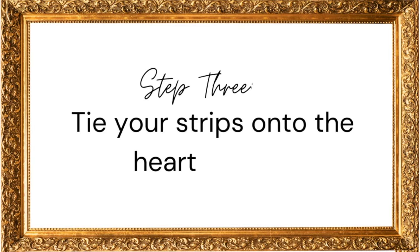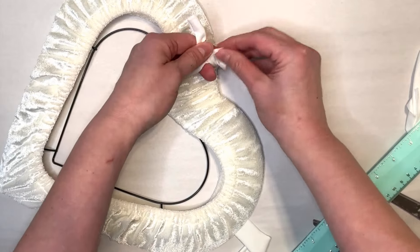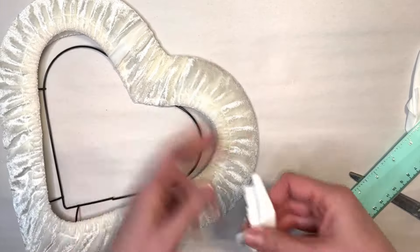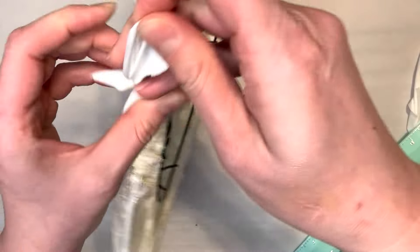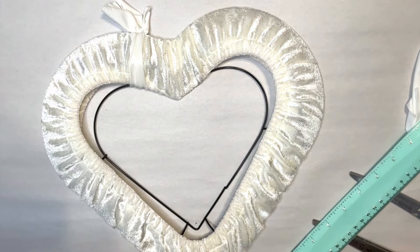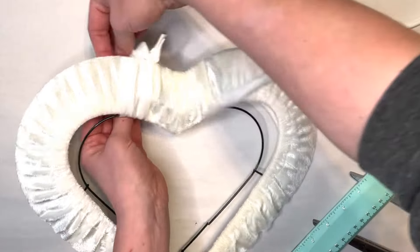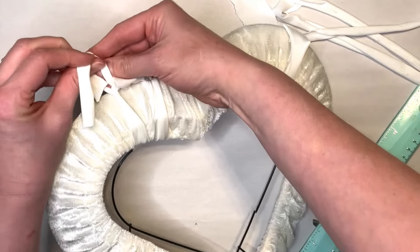Then take your strips over to your wreath and just tie them on over the three parts of the heart. We're going to let the little tie stick out from the top of the heart. Continue adding strips along the whole wreath form — that's going to be the most time-consuming part. Once you have your ties and strips cut it does go fairly quickly. You can put on a podcast or your favorite show; it takes about an hour to tie all the strips around the wreath form.